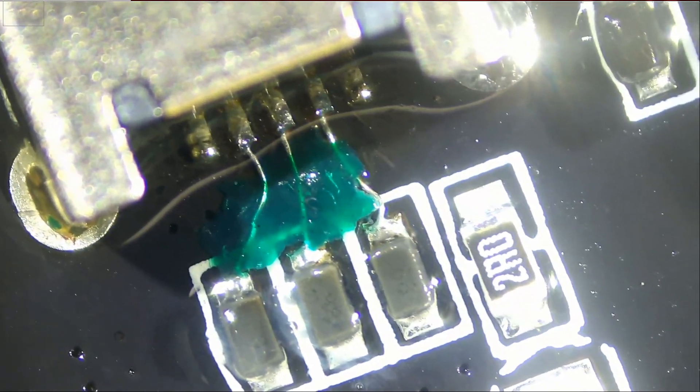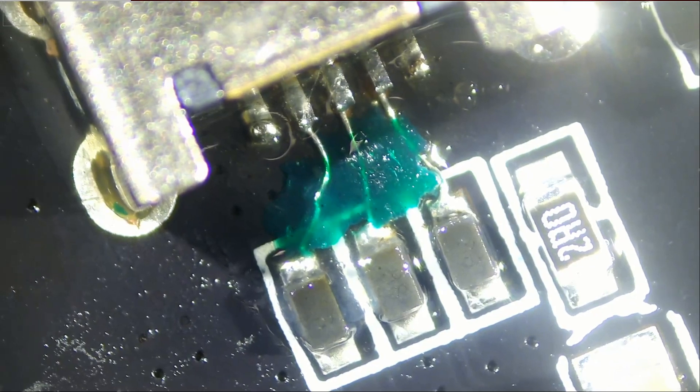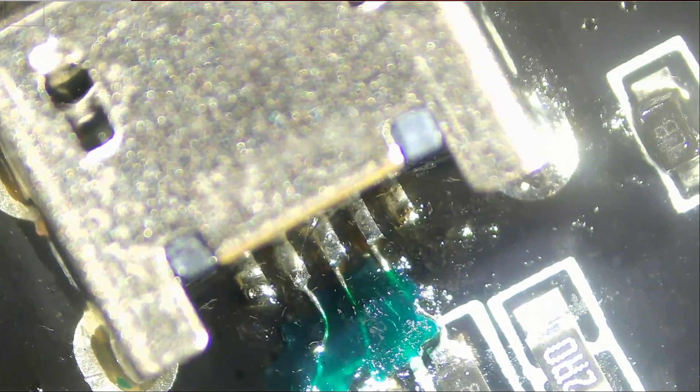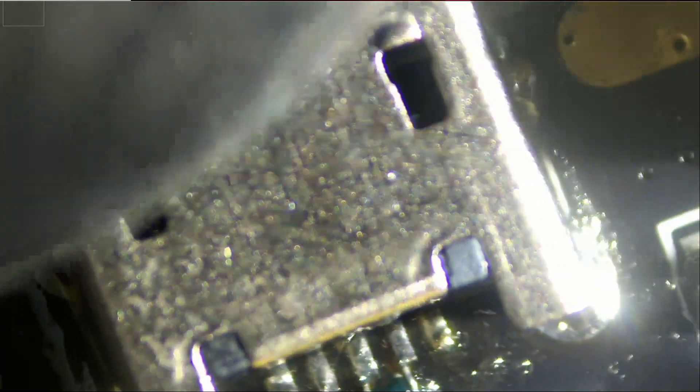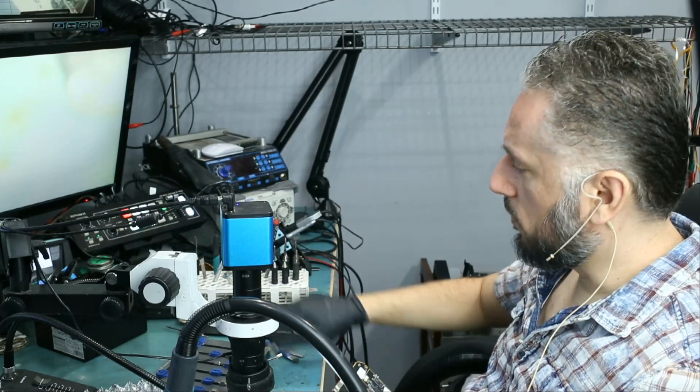The job is done. So hopefully it works. Everything's solid and the connector is very solid. I'm going to give it to Big Boss to reassemble and test, and I'll be back.